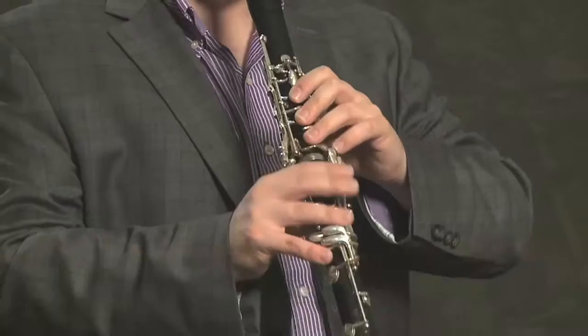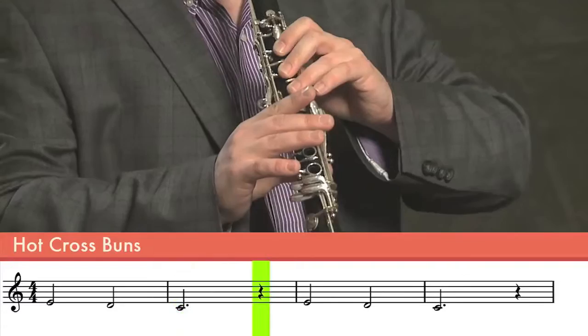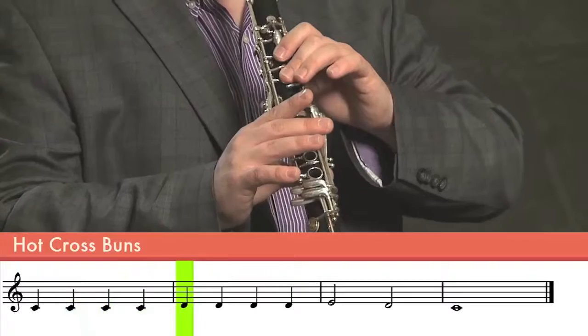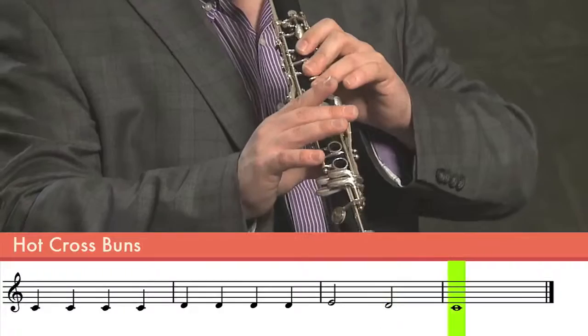So let's put it all together. And that's Hot Cross Buns.